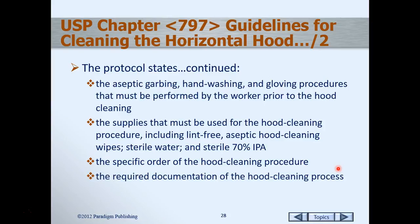The whole process requires documentation of the hood cleaning process, because as I've stated previously, if it's not documented, it didn't happen.